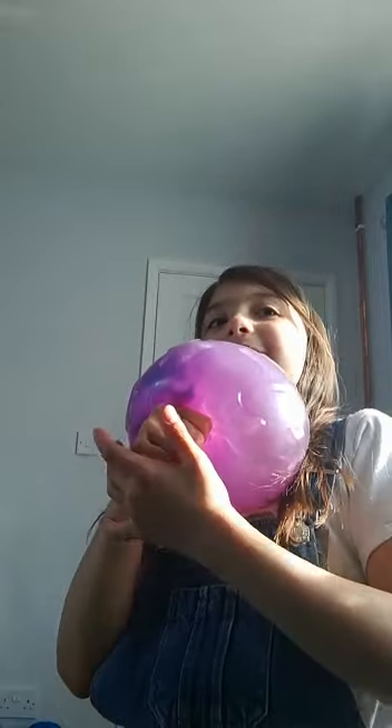I'm going to do the thumb challenge where you have to hold it on for 20 seconds. Let's count: 1, 2, 3, 4, 5, 6, 7, 8, 9, 10, 11, 12, 13, 14, 15, 16, 17, 18, 19, 20, 21. Oh, cool. Let's play with it.